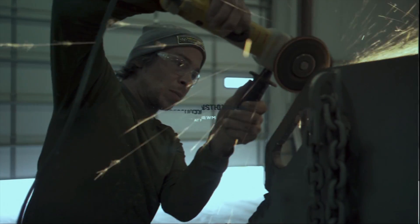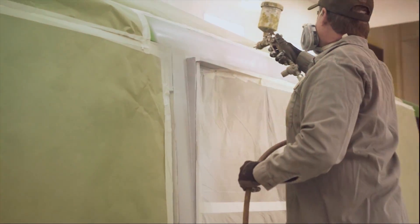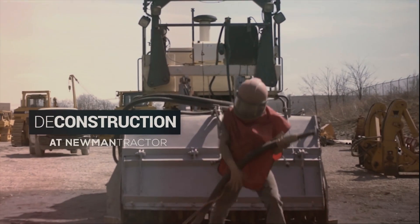The day was going great, then we found some broken bolts. We're working on this D7, putting a new undercarriage on it. We found a couple of broken bolts in the bottom roller, and now we're getting them out.